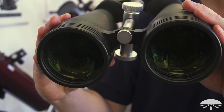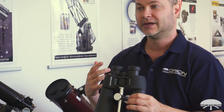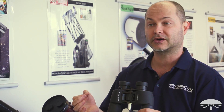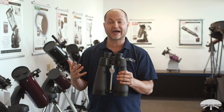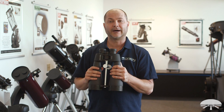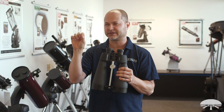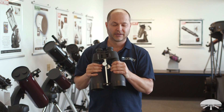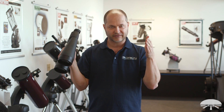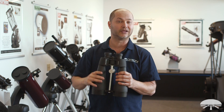First off, that 80 millimeter objective is an ED system, so it's got extra low dispersion glass, which means that you get very good color correction and a very crisp image. With a normal pair of binoculars that doesn't have ED glass, especially at higher powers like 16, the edges of objects might have a little bit of false color — some blue or some purple. That's some of the light at the ends of the spectrum slightly out of focus. The ED glass brings all of the wavelengths together in focus at the same point, so it increases the sharpness and it also gets rid of the false color, the little halos around the objects.